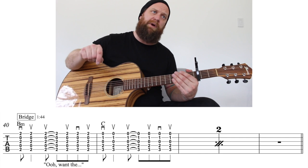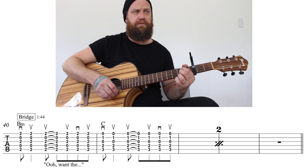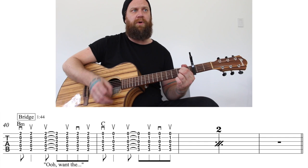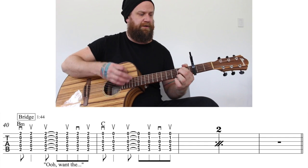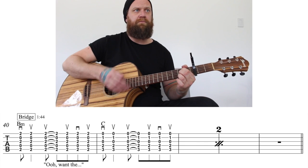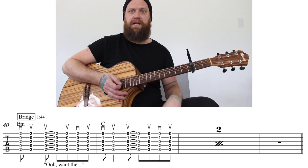All it's doing is going B minor, C, B minor, C. I'll play it nice and slow: two, three, four — down, up, up, up, down, up, C, B minor, C — and then a full measure of rest.